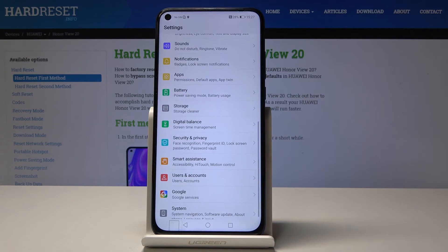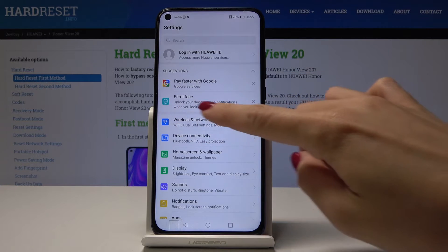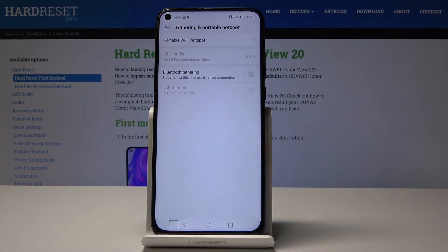First, open the list of all settings, then find and select Wireless and Networks and go to Tethering and Portable Hotspot, which is under Mobile Network. Here you'll notice Portable WiFi Hotspot.